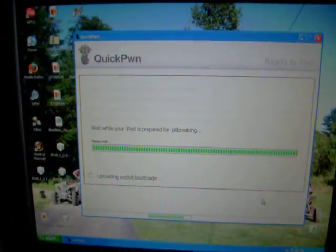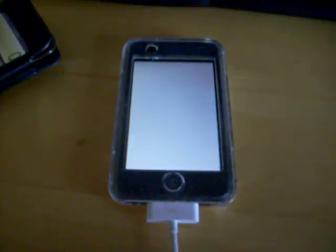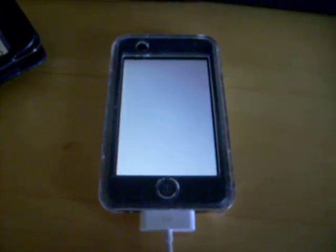I'm going to set the camera down while I do this. Here we go. It's going to say 'wait while your iPod is prepared for jailbreak,' then it's going to say 'uploading exploit bootloader,' and then your iPod should turn white. This could take anywhere from one to five or six minutes.